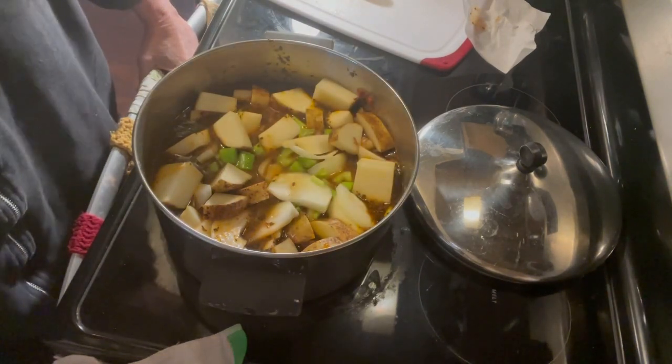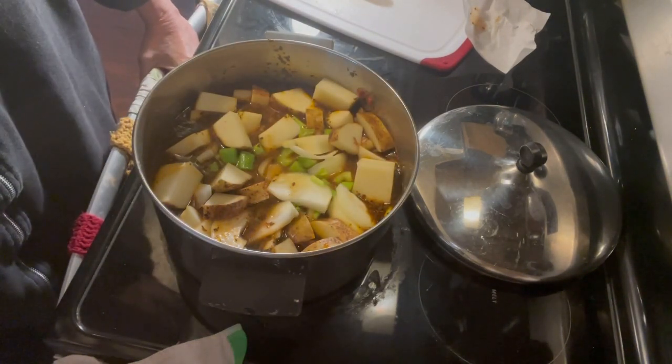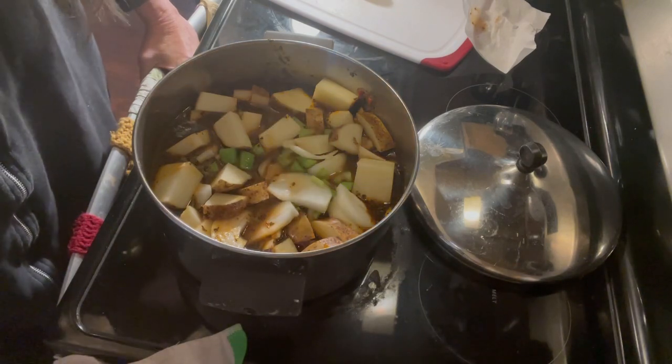Also, I'm going to make biscuits to go with it. So I'll make the biscuits — the roast is just about done.